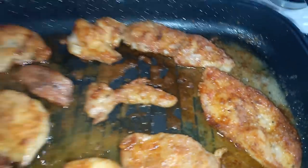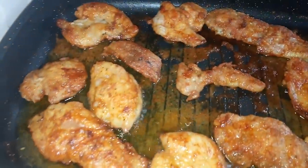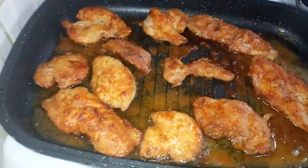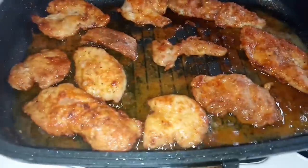Look at that — my chicken is ready and it's looking all yummy! That is how it's looking. So let me serve the food.